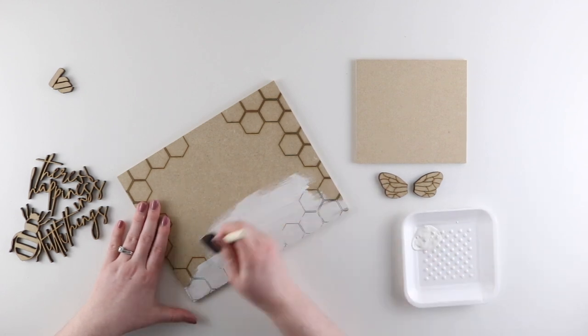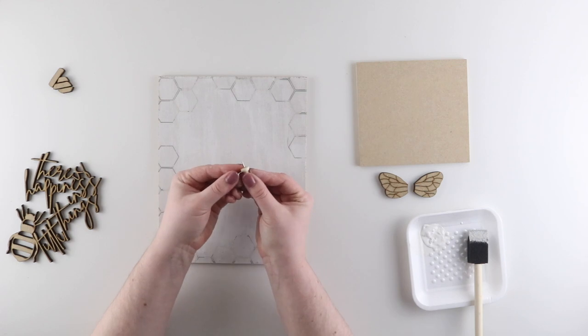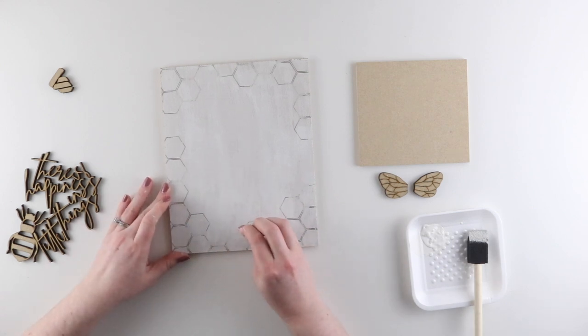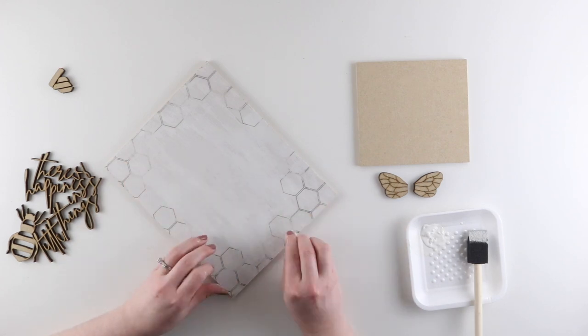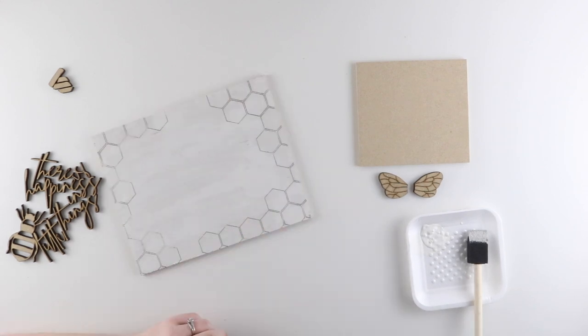I'm just going to paint this all over the insert and I'm not worrying about the engraved lines. To remove any paint that built up in the engraved lines, I'm just going to take a tack and scrape out all the excess paint, making sure to remove the paint that's on the tack with my finger before moving on to the next line. I'll repeat that process for every hexagon — this just brings back the detail of those engraved lines.